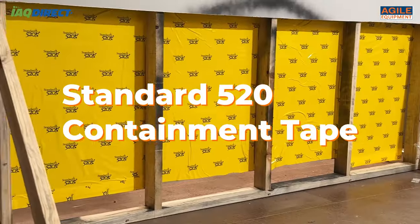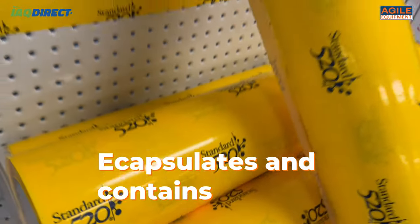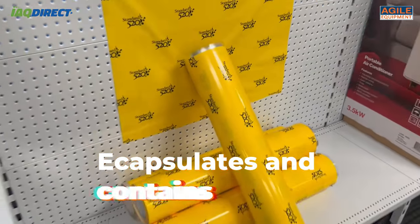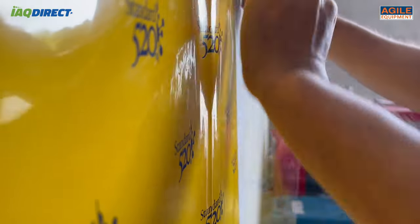New to Agile Equipment is the standard 520 Containment Tape by TapeGuys. This thick tape encapsulates any surfaces where hazardous materials are present. Quick to apply, simply unroll the tape and stick it to the surface you want covered. It's that easy.